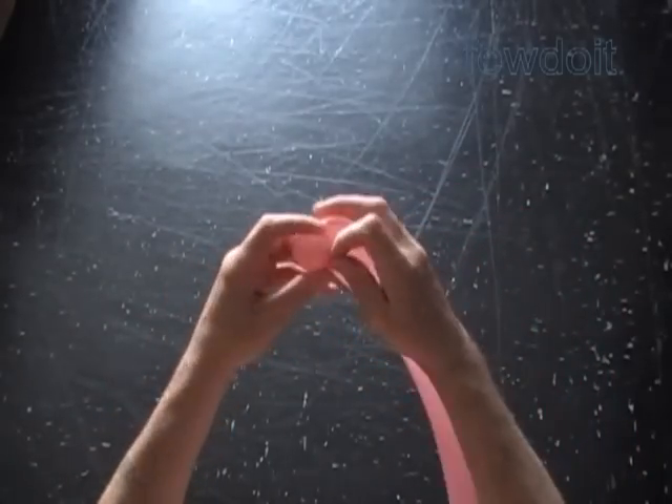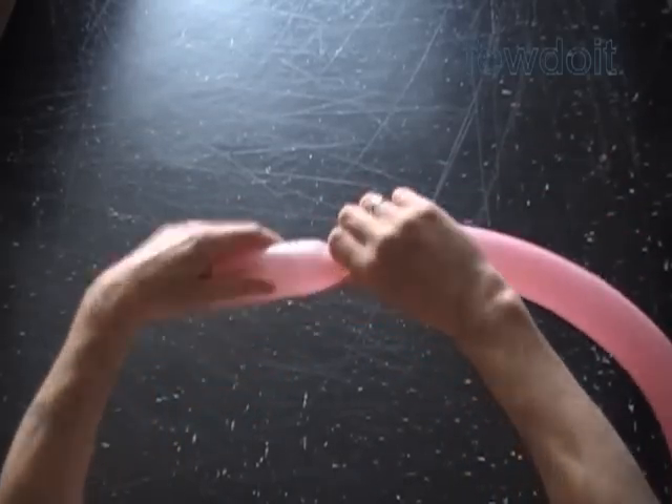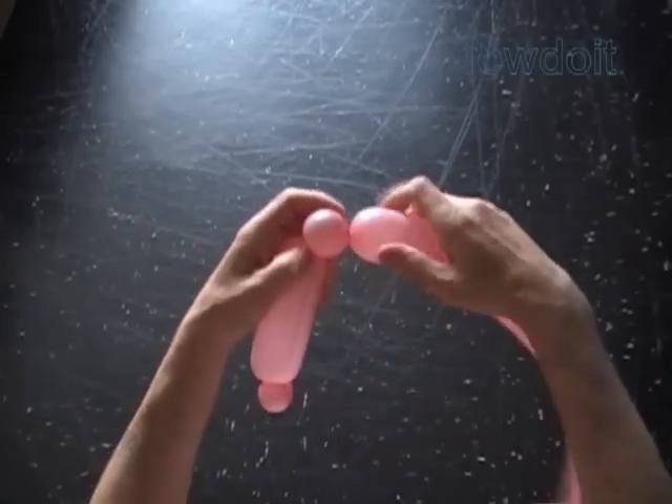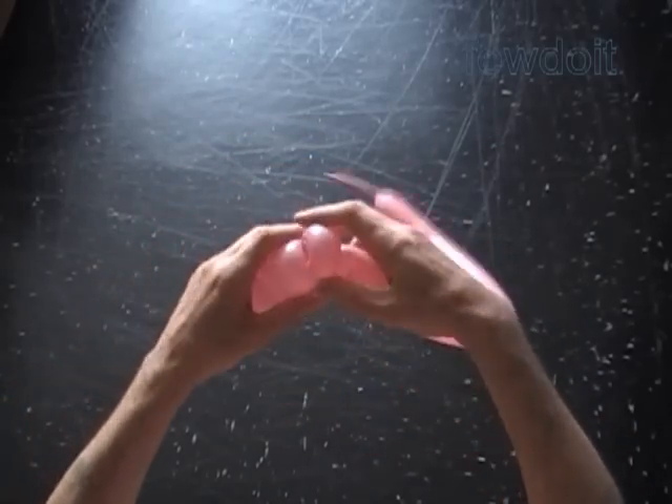Lock both ends of the first bubble in one lock twist. Twist the second about five inch bubble. Twist the third soft about one inch bubble. Lock both ends of the third bubble in one lock twist.